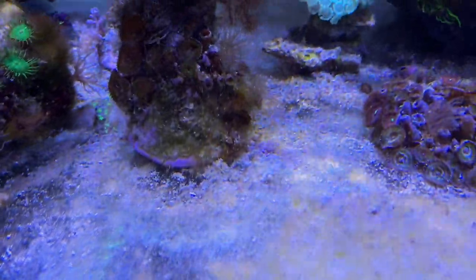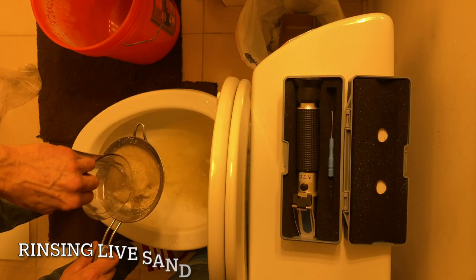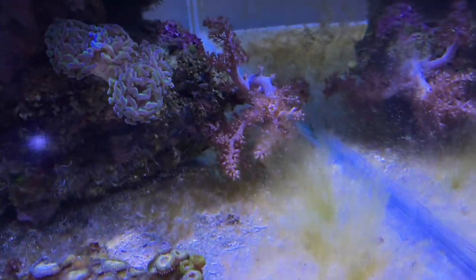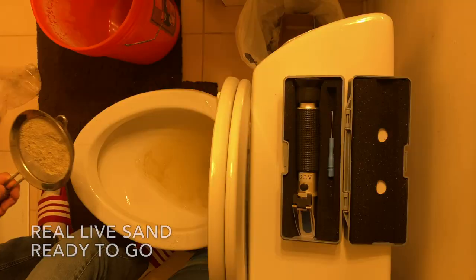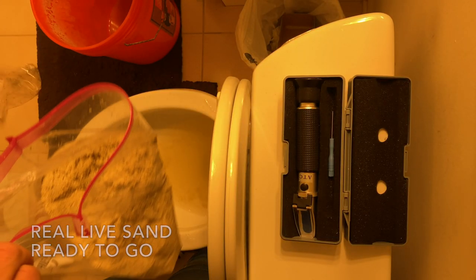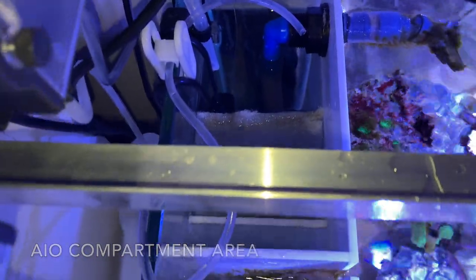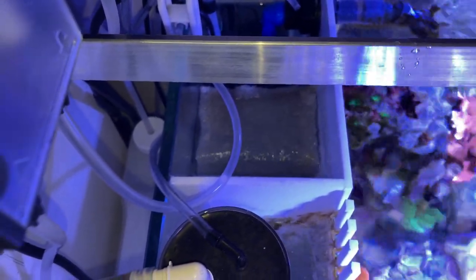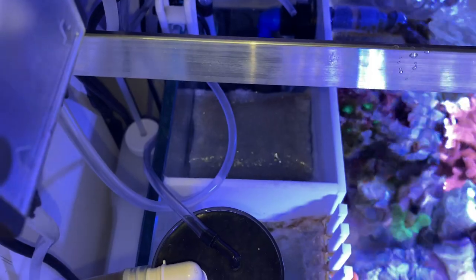There are some dead zones in here where the detritus builds up. I'm going to suck all this out. I'm going to add sand about a half inch layer down along the front here. I'm somewhat of a fanatic with filter floss when I do changes to the tank. For example, I'm going to be putting sand in here, or if I'm scraping the glass and there's a lot of algae floating around, I don't want that to just drift back down into my sump area.